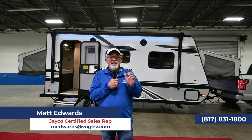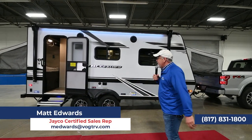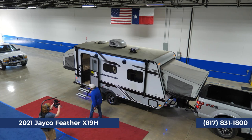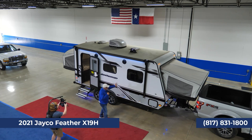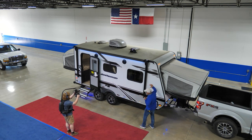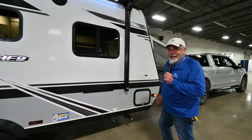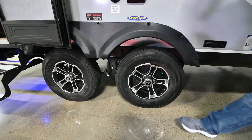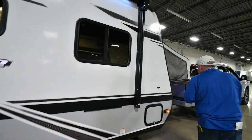The next trailer is the Jayco Jayfeather X19H. This is a cool hybrid trailer. You've got your fiberglass body out here, mag wheels, Goodyear tires, and galvanized steel underneath. This is an awesome trailer.